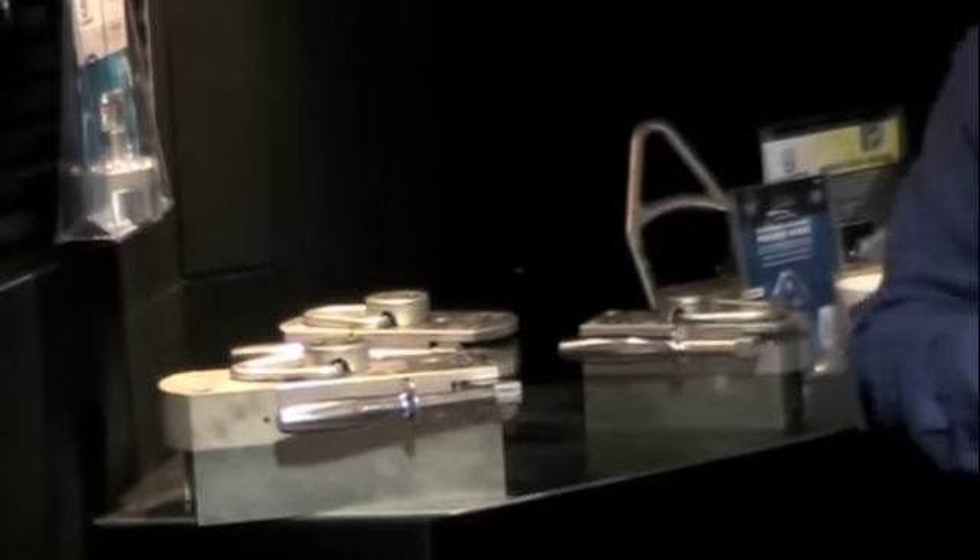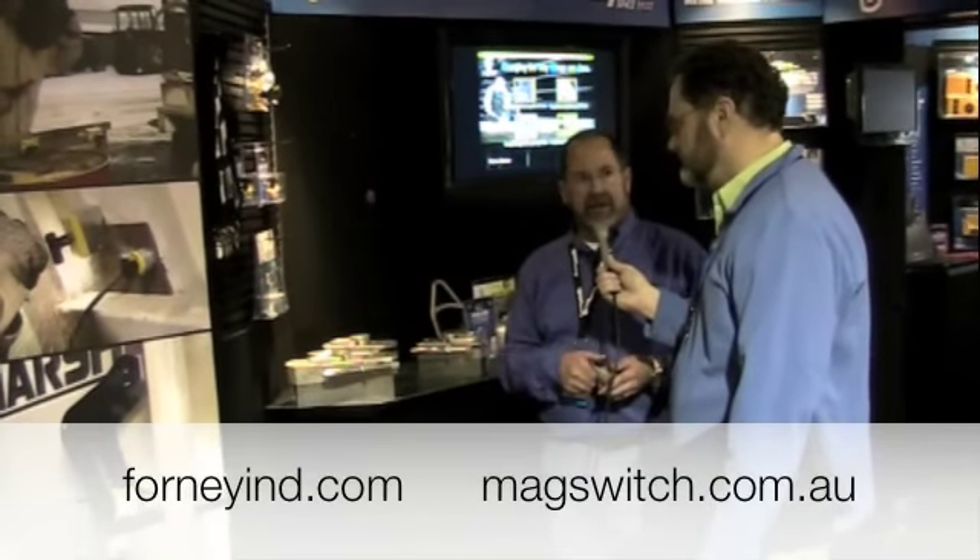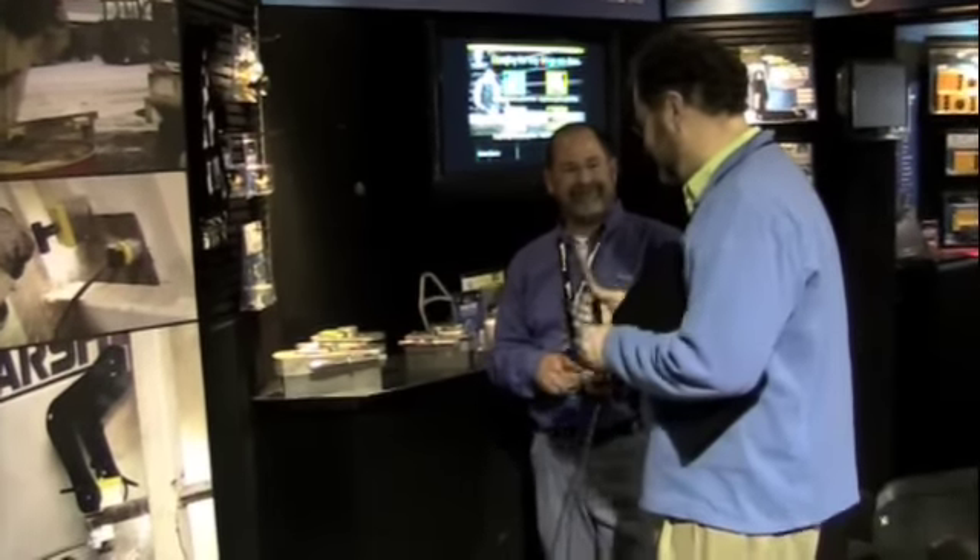That's really about the family. How can they order? We have extensive distribution. They can go to forneyind.com, which is our distributor, or they can go to magswitch.com.au — we are an Australian-based parent company, and we can get them in touch with our distribution network as well. Thanks, Ted. Appreciate the time.